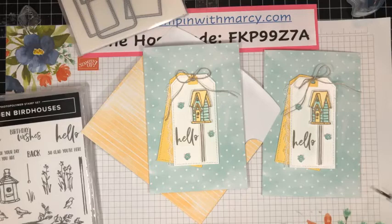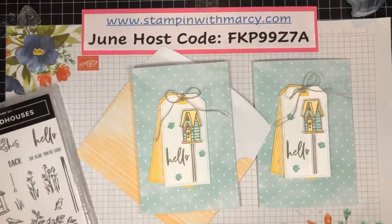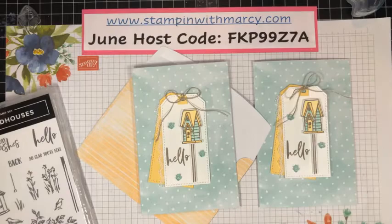All products are available in my online store right now. Please use this month's host code when shopping in my online store if your order is under $200.